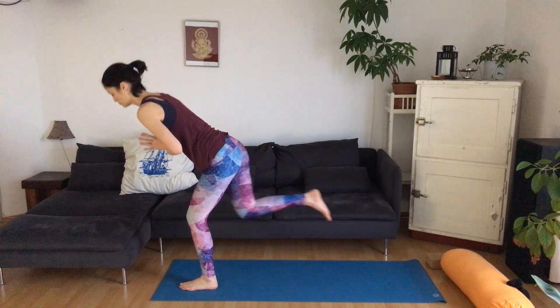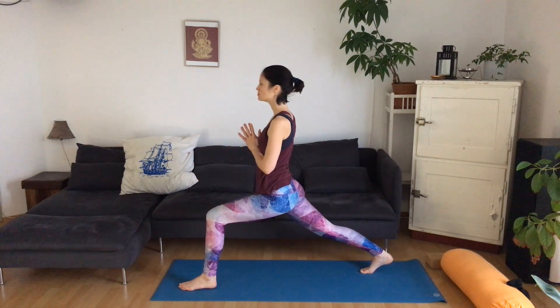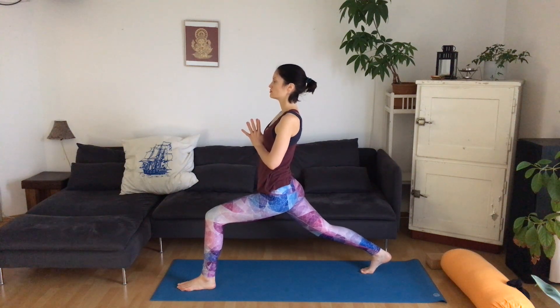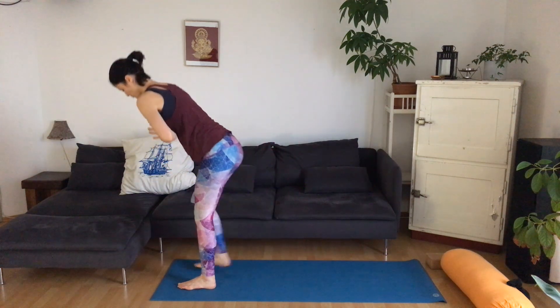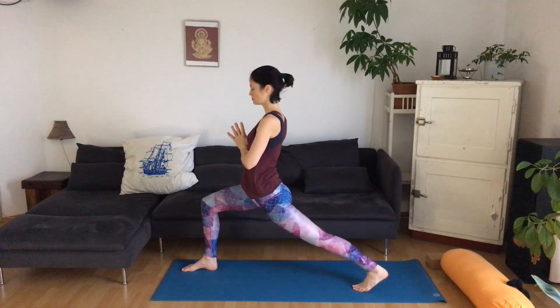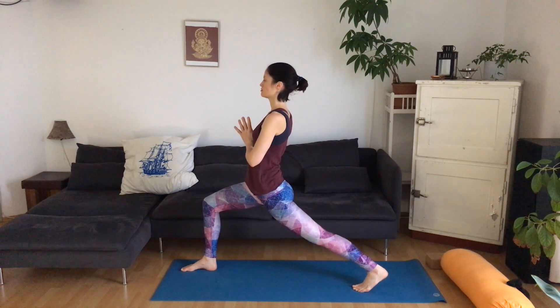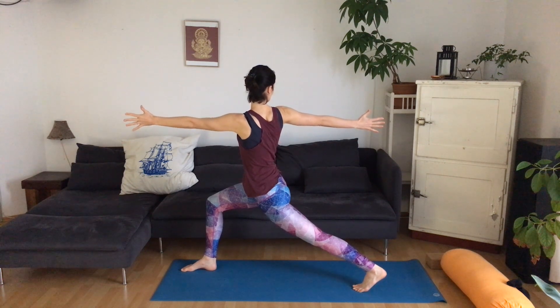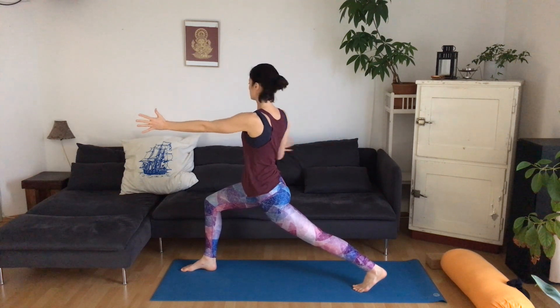And then come to the other side, bringing the right foot back into high lunge. Bend your back knee. Reach the tailbone towards the mat and start to straighten. Then turn towards the left, open up your hands, just for a breath. And then come back to the middle. Step the back foot forward. And then we'll move into the other side — stepping the left foot back into high lunge, turning over towards the right. Right hand back, left hand forward. Come back to the middle, hands together in front of the chest.